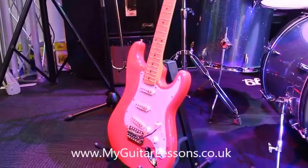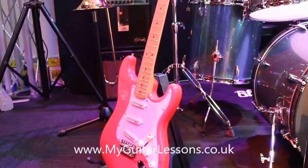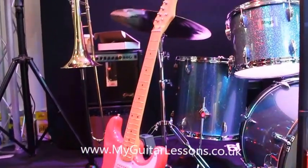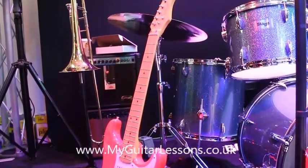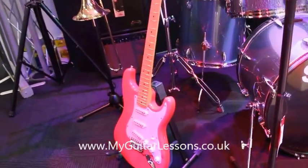They come very well set up, so they're instantly playable from the box, and they're just an incredible instrument to play whether you're a beginner, an intermediate player, or even a seasoned player like myself would not think twice about picking this up and using it as a backup or a second guitar.